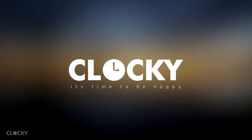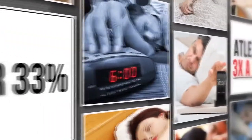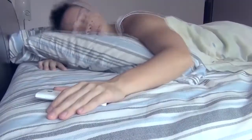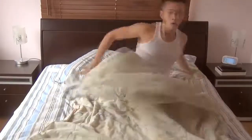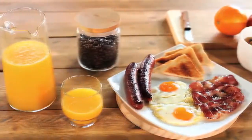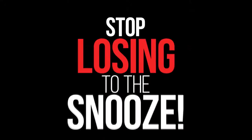We do it almost every morning, and over 33% of us do it at least three times a day — hitting that snooze button. That irresistible urge to snooze and stay in our comfy beds is something we fight every morning. And it makes us late, rush out the house, get stuck in stressful traffic and lose valuable morning time. It's time we stop losing to the snooze.